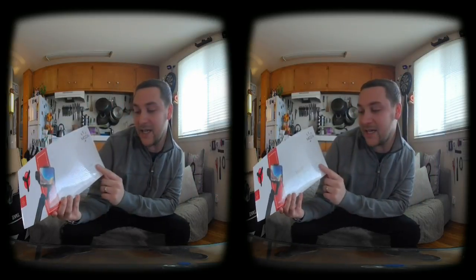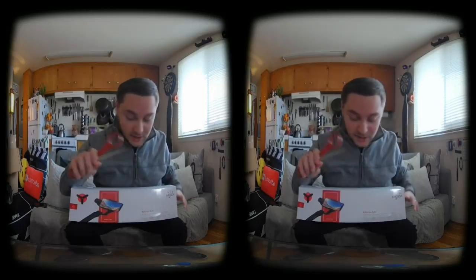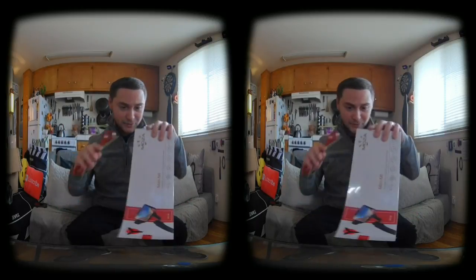Hey there internet, so today I'm looking at the Gudsen Moza Mini-Me. It is a wireless phone charging gimbal. I repped them at NAB last year — amazing product. I've previously done an unboxing video for the Mini-Me but they did some updates to it, so they sent me another one. Thanks again Moza for sending me this. Super excited to play around with it.